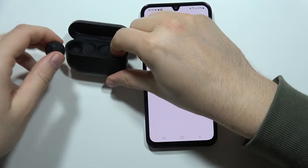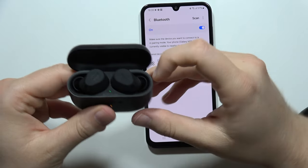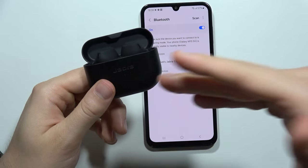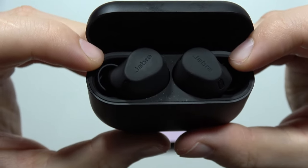So you have to just put both earbuds inside this charging case. Now just remember to get at least an orange indicator on your case, which means that the battery level is on the medium. Now just take a look closely.